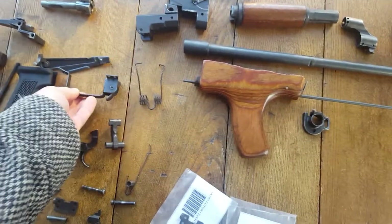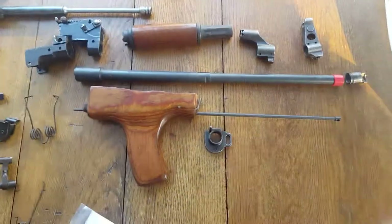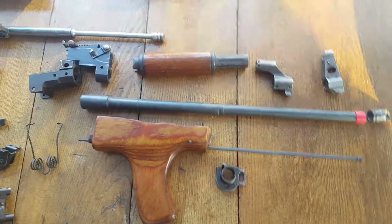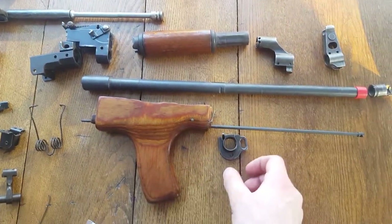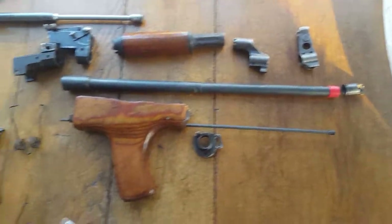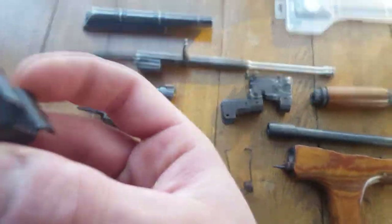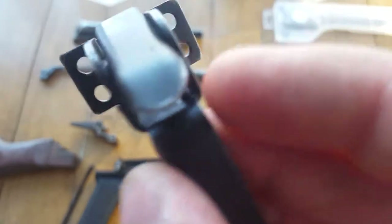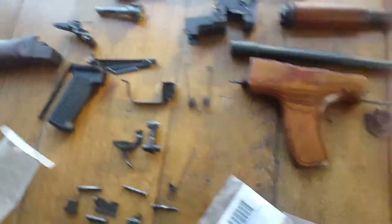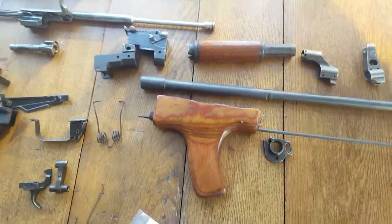I know there are AKs that dudes will make where they weld the whole gun together, but I'm going to do a rivet build. I have the press — I got a good deal on a 12-ton press. I'm getting the rivet jigs coming in. I just ordered my trigger guard and basically my trigger assembly rivet jigs, the ones that do the rivets for these holes here. I got this Romanian one because it's cheap.